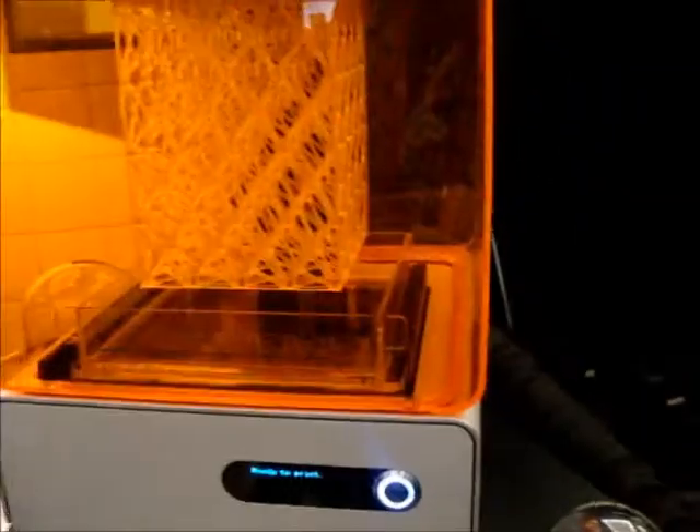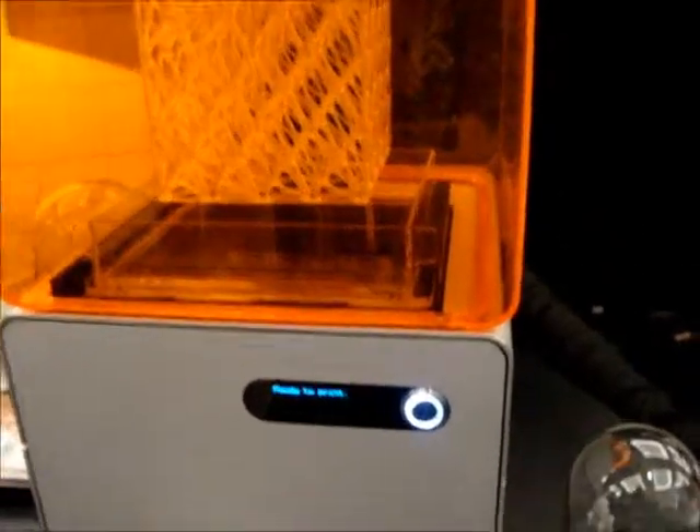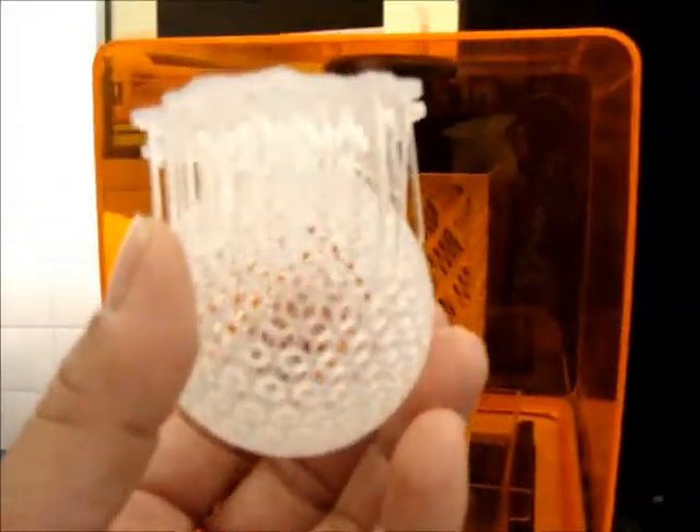Okay, Formlabs printers. It looks like they do the laser prints off of some of these things. This would have been printed right there.